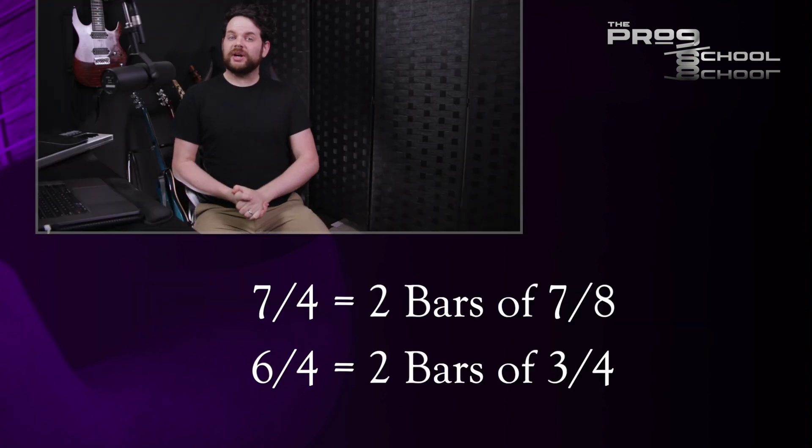In this song I also use a pairing of 7/4 and 6/4 a number of times, which is 7/8 and 3/4 doubled up. 7/4 is two bars of 7/8, and 6/4 is two bars of 3/4. It's an example of what is called rhythmic augmentation — I'm taking this rhythmic motif and augmenting it, making it larger.